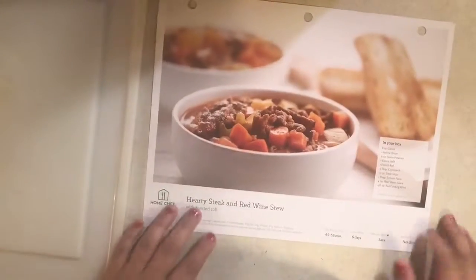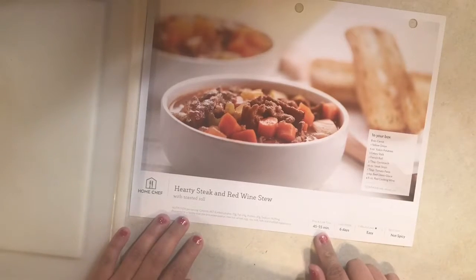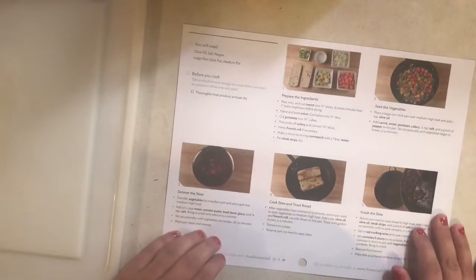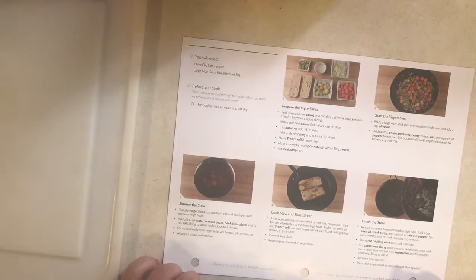So let's go ahead and get started. This recipe takes 45 to 55 minutes to cook and it says it's easy and not spicy. We're going to need some olive oil, salt, pepper, a large nonstick pan, and a medium pot.